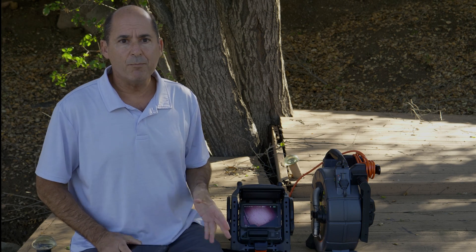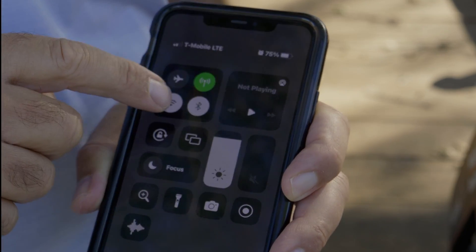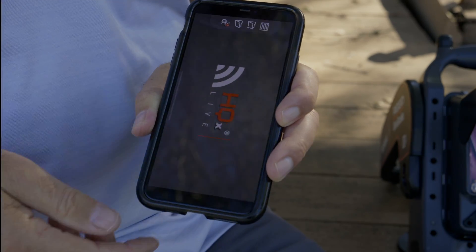Our monitor is up and ready to go. Swipe down and make sure that Bluetooth and Wi-Fi are turned on. Then open HQX Live and look for your device.